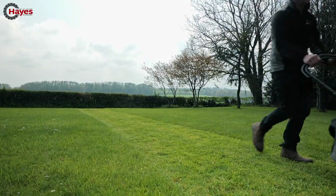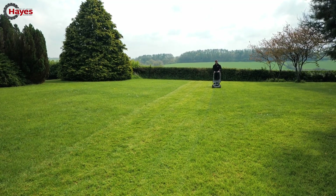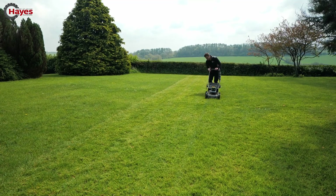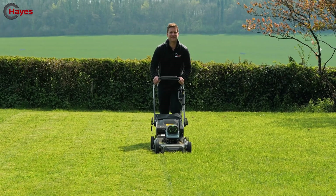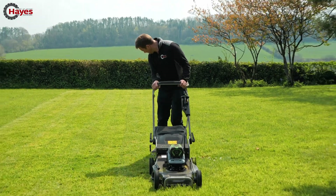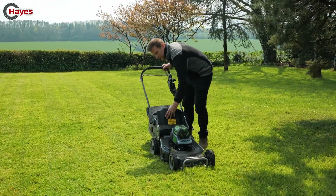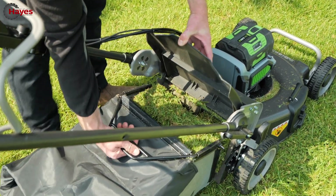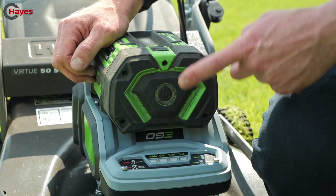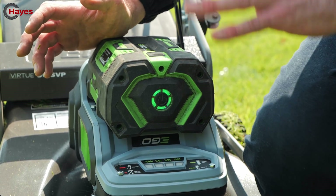Everyone says battery mowers are too quiet — this one still has some noise to it and still feels like a petrol machine with all the same controls. None of these fancy buttons like modern electric mowers. I think the grass box might be full — yes, absolutely jam-packed, you cannot ask for a fuller grass box. And checking the battery, it's still showing full, running both the blade motor and the chainsaw motor on the gearbox.